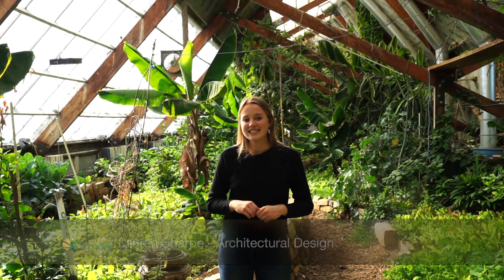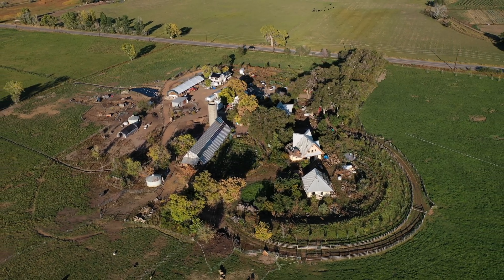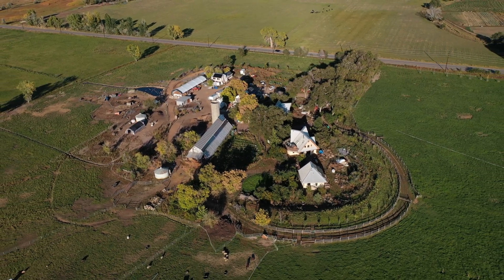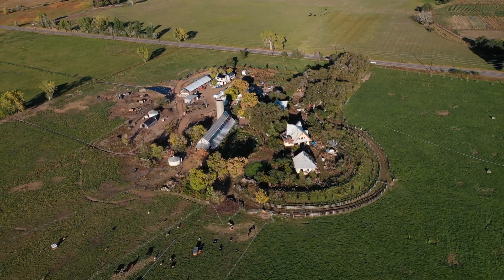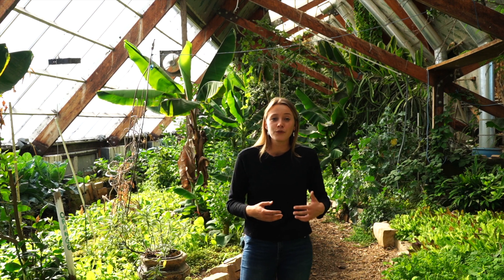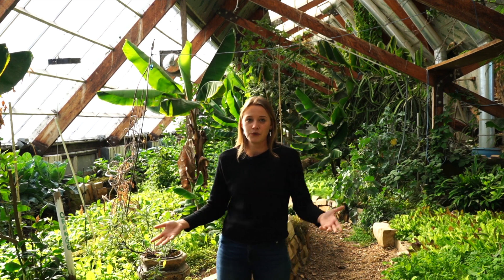Hi, my name is Lauren. I do architectural design at Ceres Greenhouse Solutions in Boulder, Colorado. This greenhouse sits in a farm called Golden Hoof Farms, and the idea behind this farm is that it's a soulful slow food farm that really brings people back to nature and their connection with food.